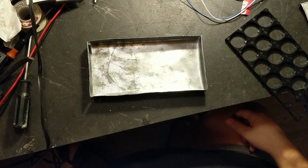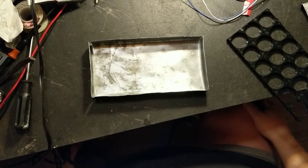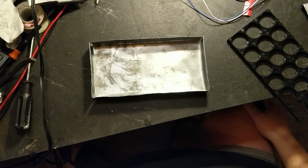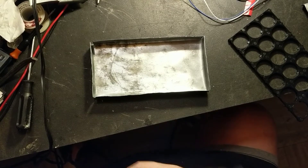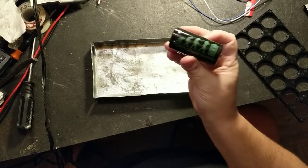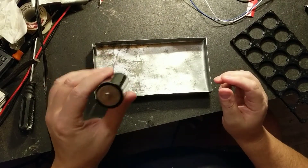Hello YouTube. Today I'm putting together a battery. It'll be 54 amp hour, 12.8 volts. I'm using the LiFePO4 cells from Battery Hookup. These are the 6 amp hour, 3.2 volt LiFePO4 cells.